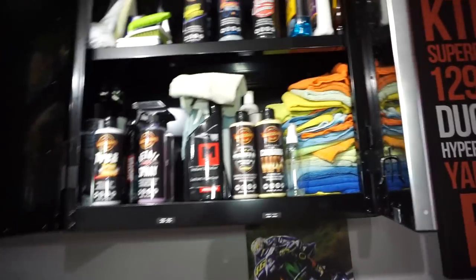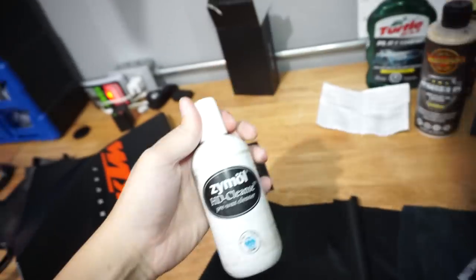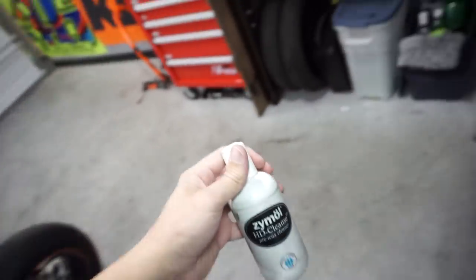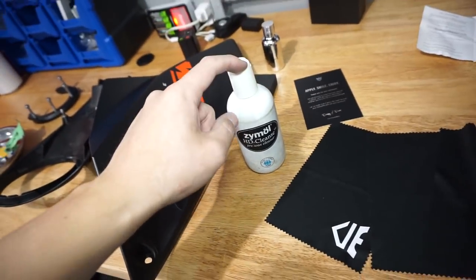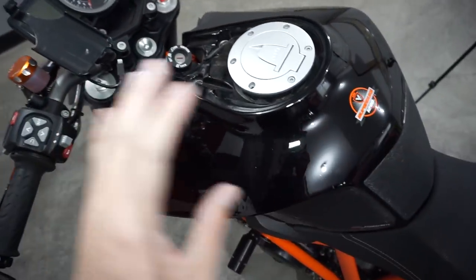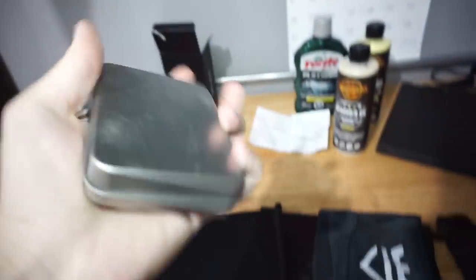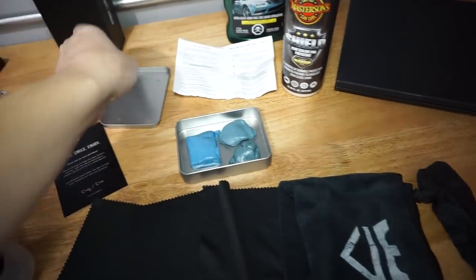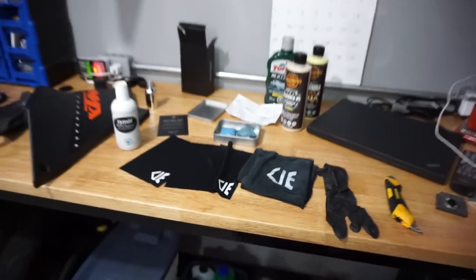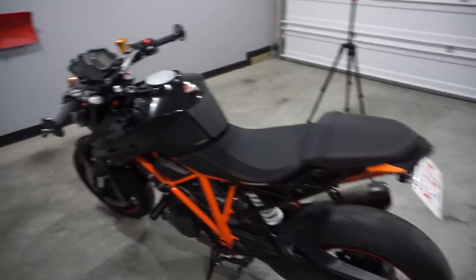Here are all my cleaning supplies. We've got HD Cleanse — it's basically a pre-wax cleaner that removes the old stuff. I'm going to do a pre-wax clean first. You don't have to, but I'm going to. Then isopropyl alcohol to get all the fingerprints and crap off so the surface is really prepped. And I'm also probably going to do a clay bar.